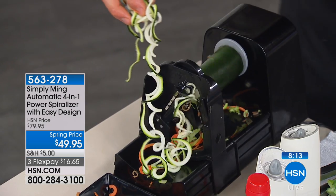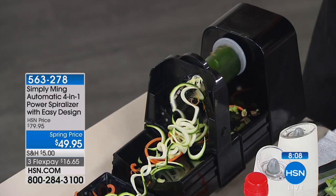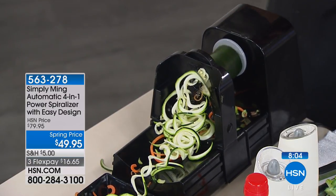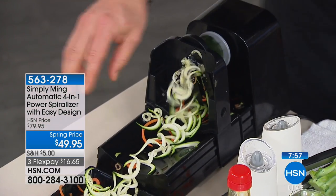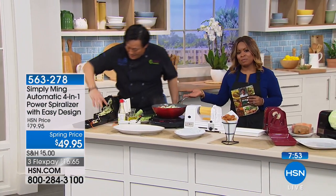These are called zoodles. If you go to a grocery store and get a bag, they're $6 to $8. Do it yourself — this piece of zucchini costs maybe $1 to $2. A bag is $8. And if they spiralize for you, they're going to charge you even more. You come home and it's so much more fun — you get greater satisfaction out of doing it yourself. Kids love this.